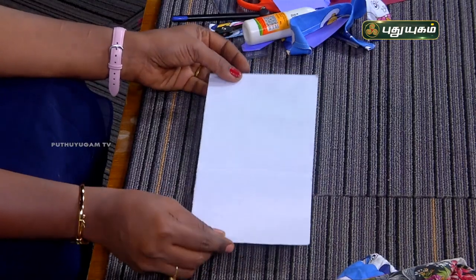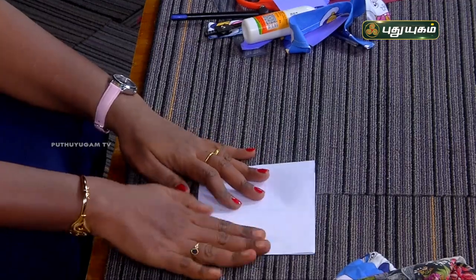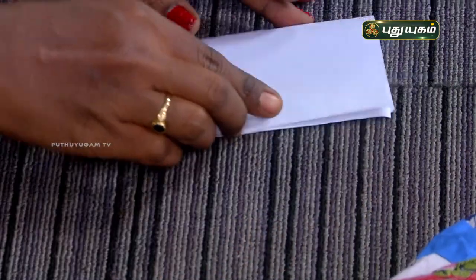First, we need to make the same shape. We can make another fold. Now, we can make a vertical fold.